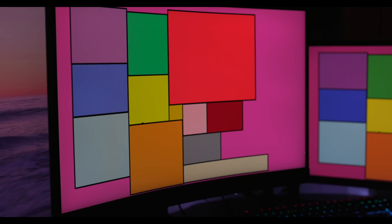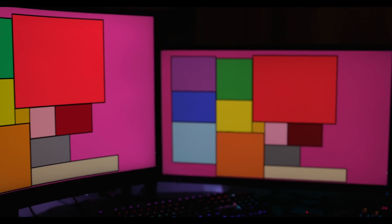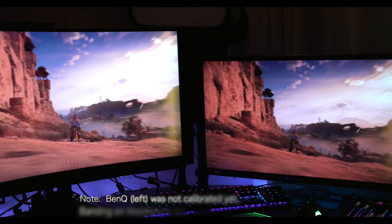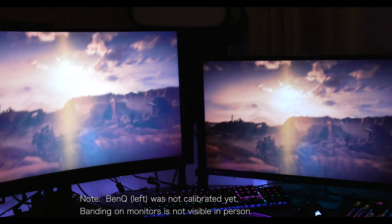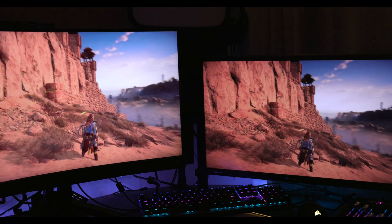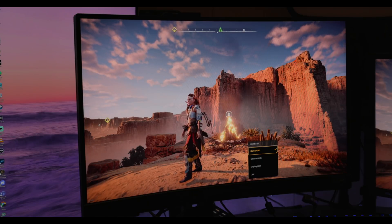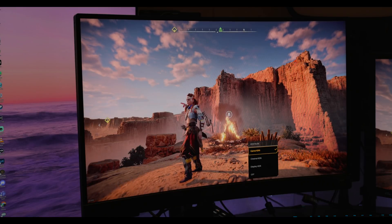Colors of VA panels typically aren't as accurate and don't pop as much as IPS panels, but the BenQ still looks really great next to the Acer Predator that I've been using. This is true for both standard and HDR. The shot is a little off angle and the color looks much better in real life when you're on-axis. The BenQ also has simulated HDR which looks really good — you can see the standard image and then the simulated HDR modes which boost contrast and peak brightness.